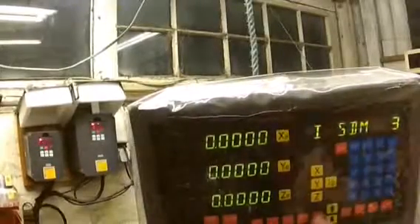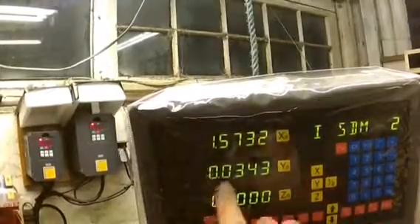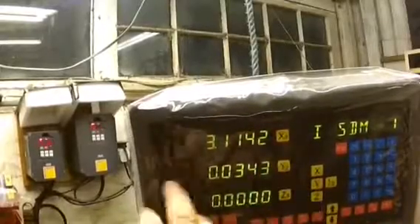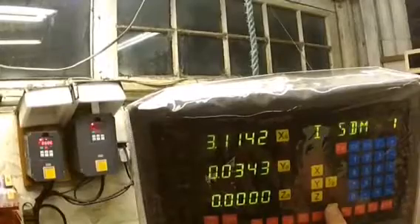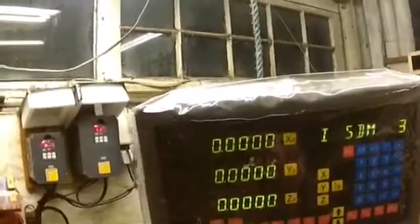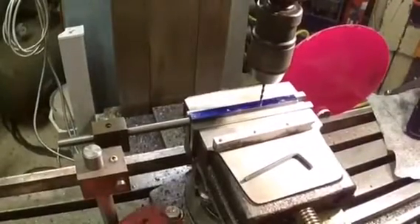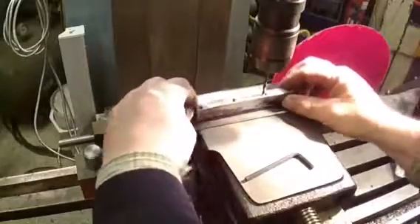SDM two is 1.573 and then obviously there's a difference, and SDM one would be minus that going back. So number three is zero zero zero — let's have a look and see if we're on the one. And yes we are. Where we've set it is absolutely perfect.